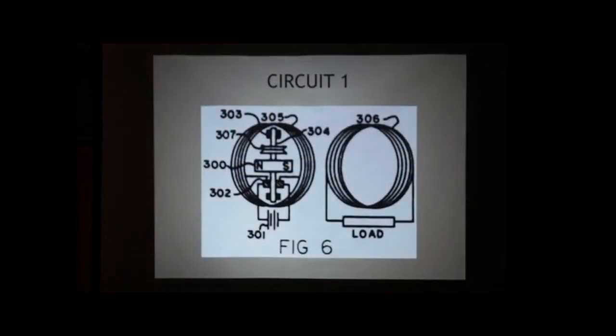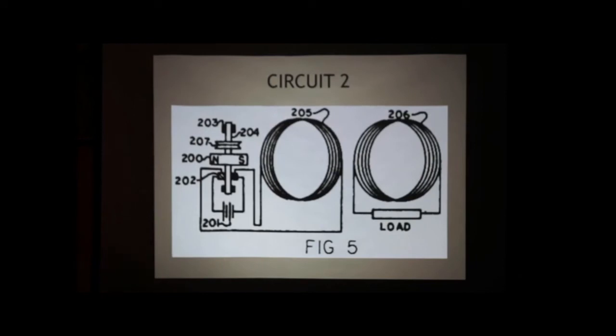What you're looking at right here is basically a magnet; you've got a pulley inside here, you've got a bearing, you've got the commutator, and you've got the coil of wire. Then you've got the battery. That's the schematic — you can see it clearer on the next one.